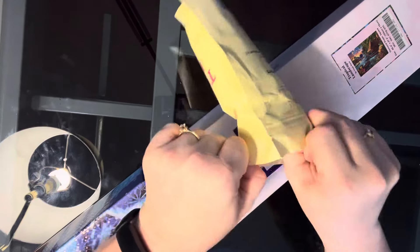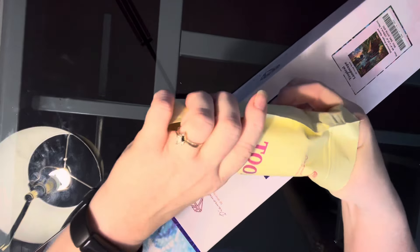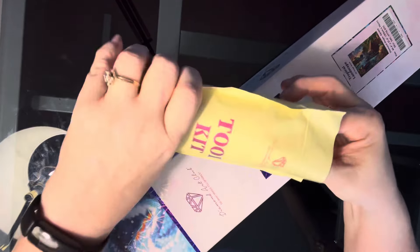Why do I get myself into this? Why do I do this to myself? I do like these big kits, but I'm learning that I like to have some small kits too, because the big kits take so long to do.